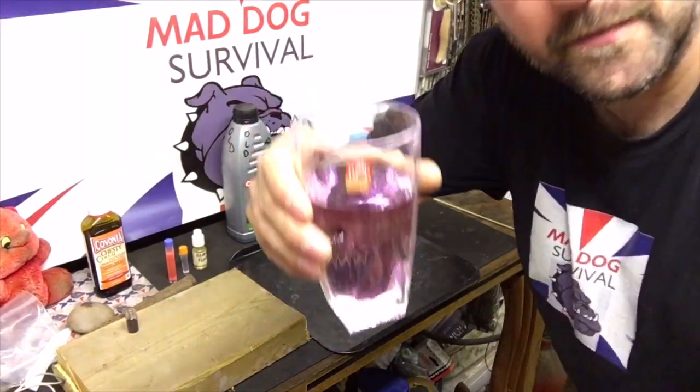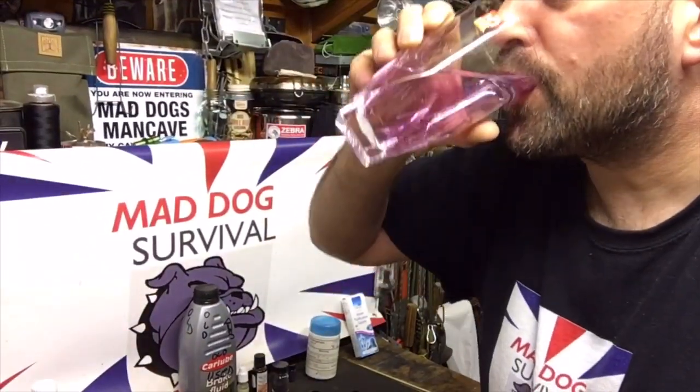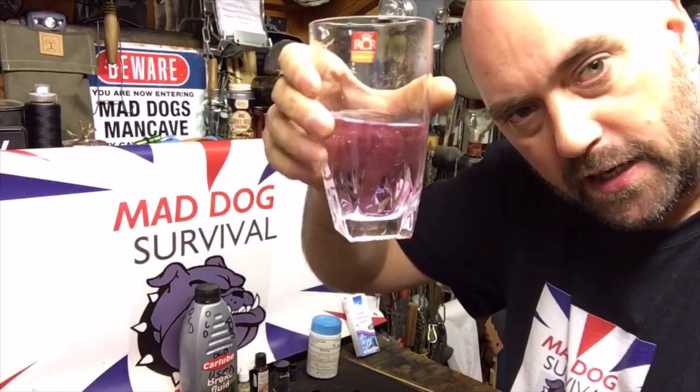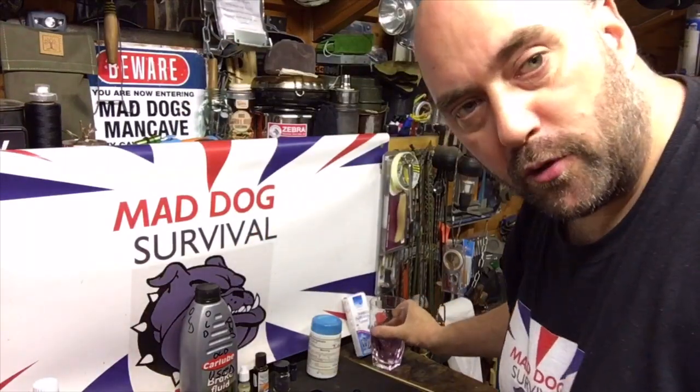Let me pan up here. Good health to you all - I've got no problem drinking that, it's absolutely fine. I know that my water is now purified.